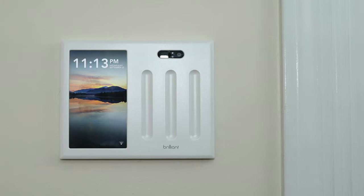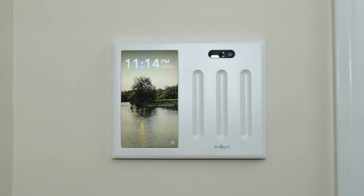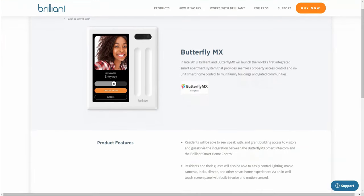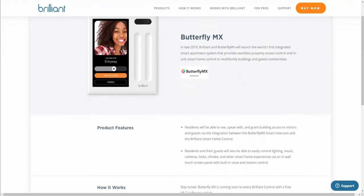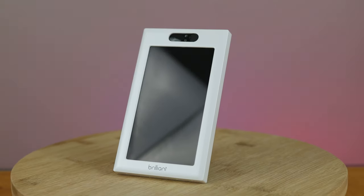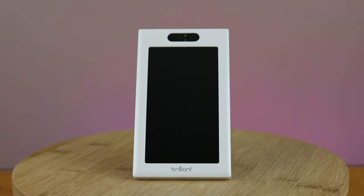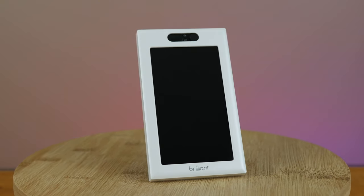Brilliant also has a good amount of integrations with different security products. Currently the list includes August, Kwikset, Schlage, Ring, and Yale. They also recently added Butterfly MX, which is a smart intercom system for multi-tenant buildings that can be used as access control. For music, Brilliant supports integration with Sonos, allowing you to control music playback on Sonos speakers using Brilliant Control. You can also assign a slider to control the volume of a single Sonos speaker or a whole Sonos group.